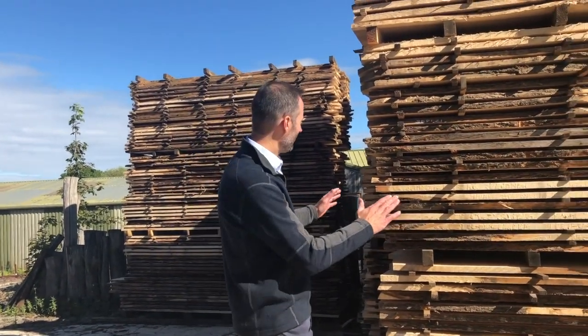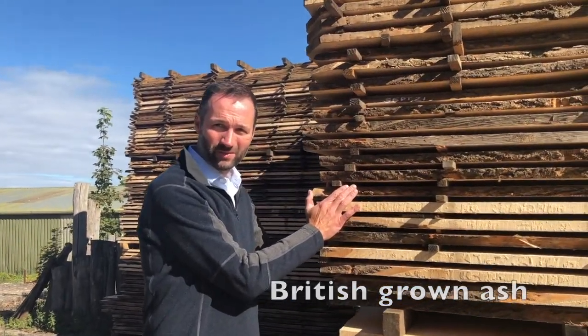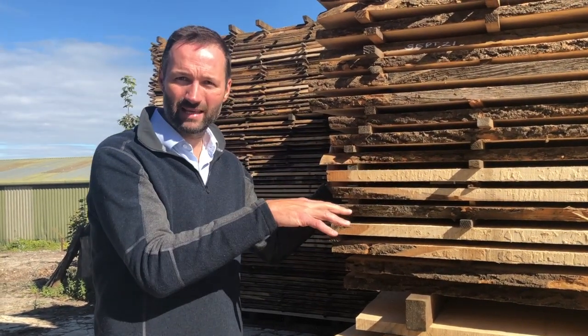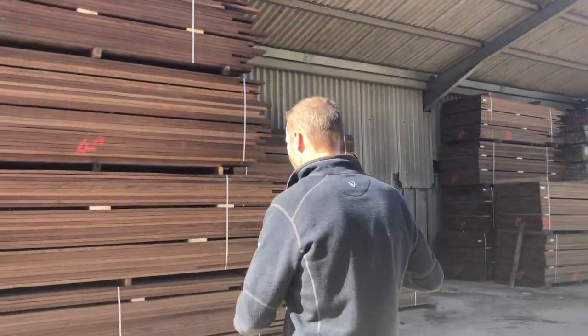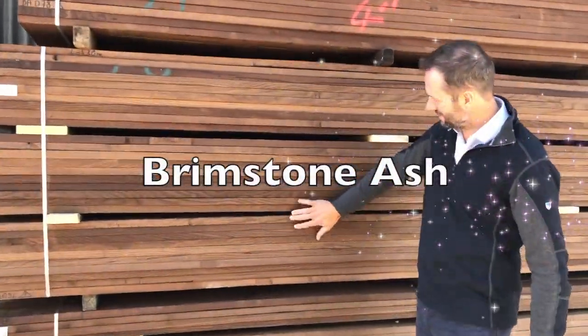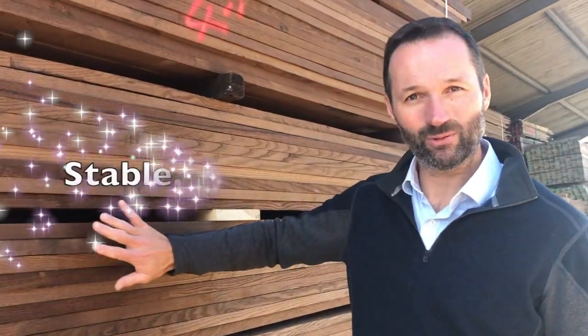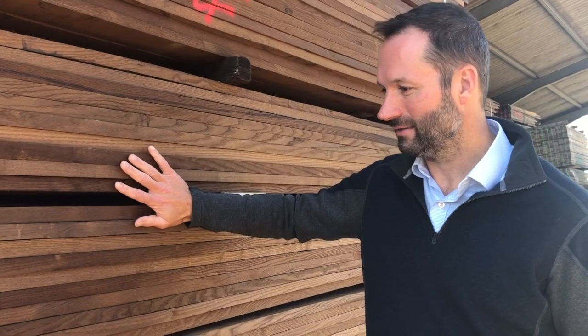Here is a quick snapshot of what our new thermal modification plant is going to do. We have British-grown ash that we have cut in our sawmills. This will then go into a low-heat kiln at about 40 degrees to dry the wood. Then we put it on our thermal modification plant and it turns into this — this lovely dark brown wood.